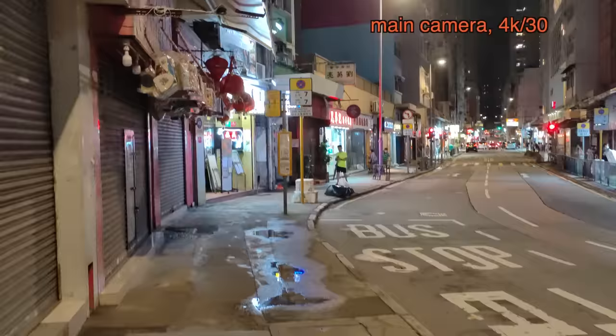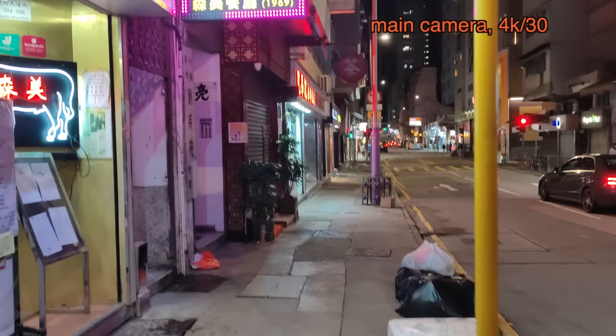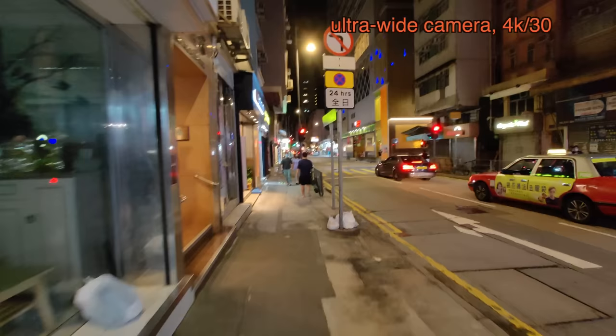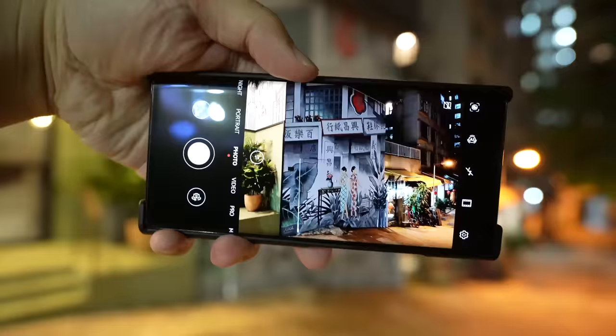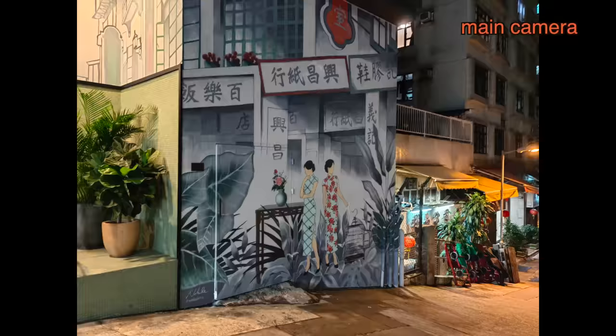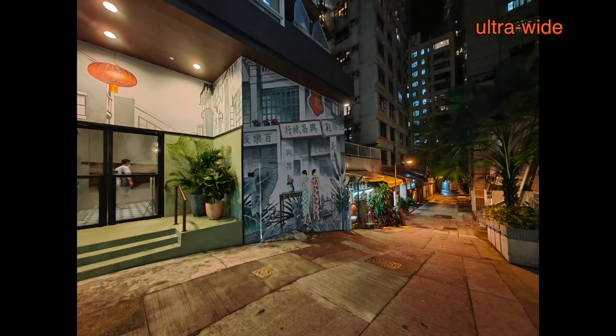Now there's nighttime video with the Huawei Mate XS2 — 4K 30. I'm not sure if stabilization will take a hit in this lower-light situation. Switching to the ultrawide, the footage looks a little softer due to the low light. Now I'm in a pretty dark alley — time to test really low-light photography.